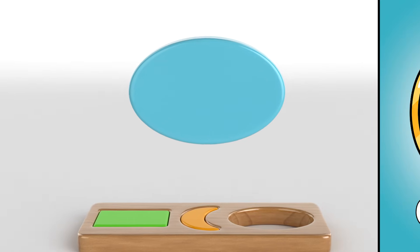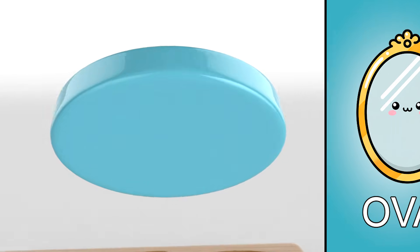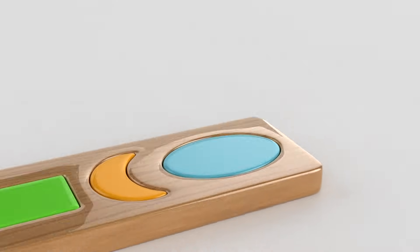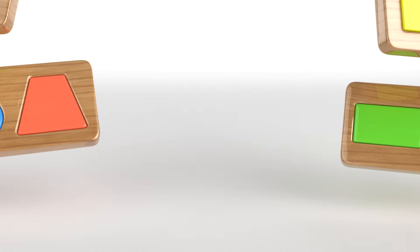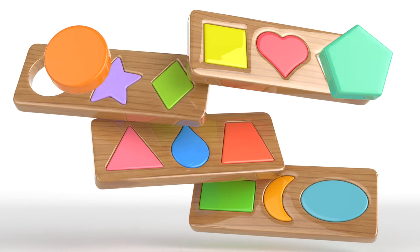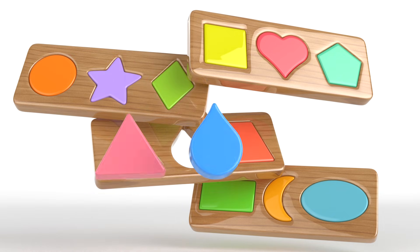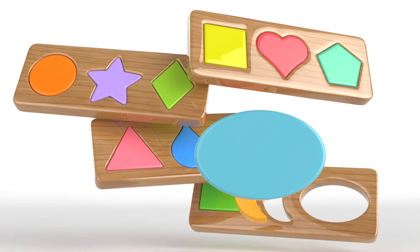Do you know this shape? An oval! The mirror is shaped like an oval! Only one place is left! You're super clever! Let's remember all the shapes we saw: Square, Heart, Pentagon, Circle, Star, Diamond, Triangle, Drop, Trapeze, Rectangle, Moon, Oval.